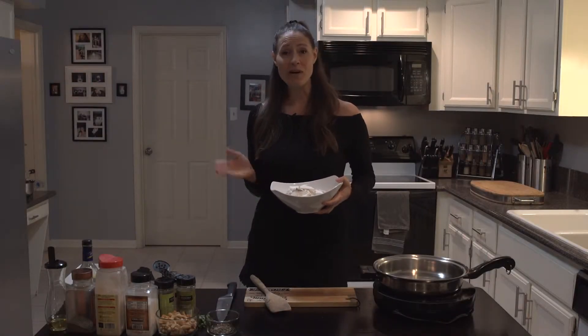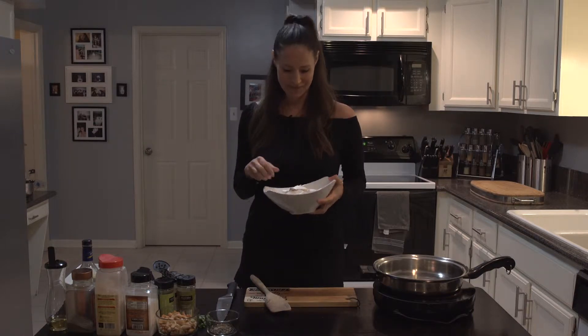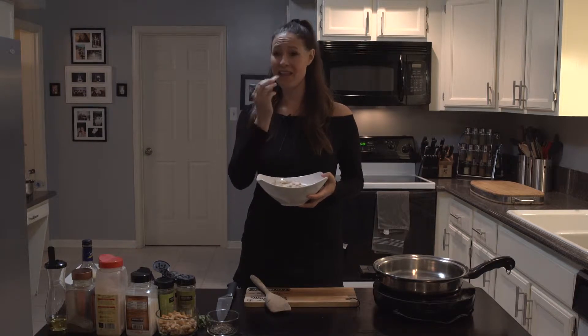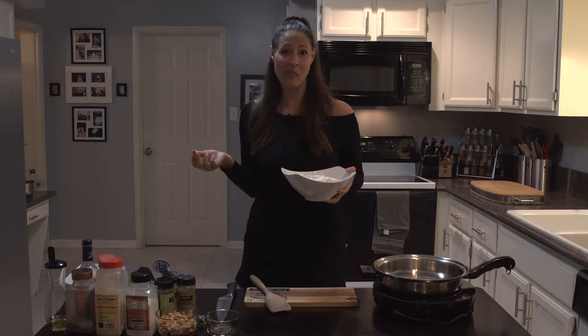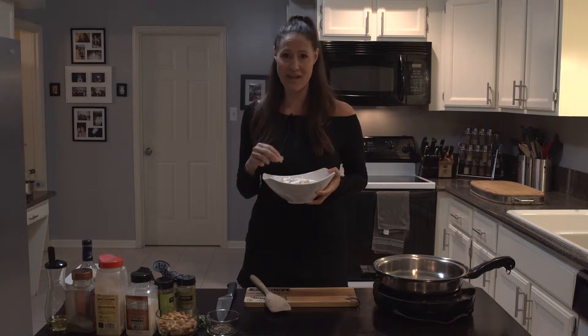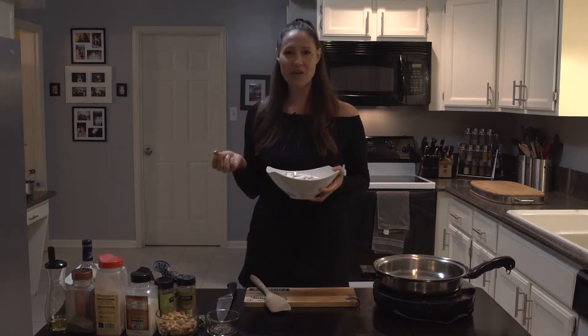So we showed you a little bit about where mushrooms come from. Now I'm going to show you what to do with them. I love oyster mushrooms because they literally taste like nothing — they're like the Seinfeld mushrooms. I love that because you can do whatever you want with them. They are truly a blank canvas, so whatever flavor you want them to pick up, they're going to pick it up.